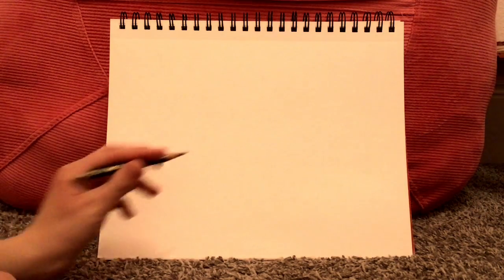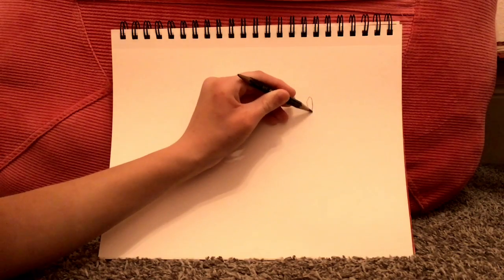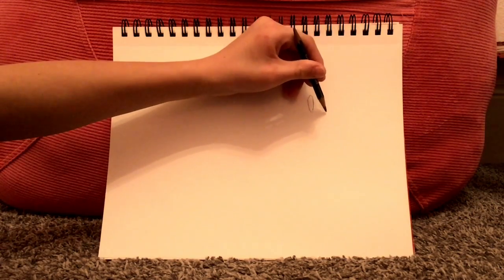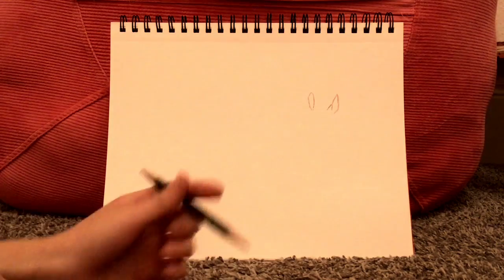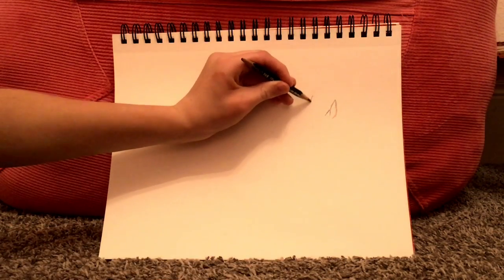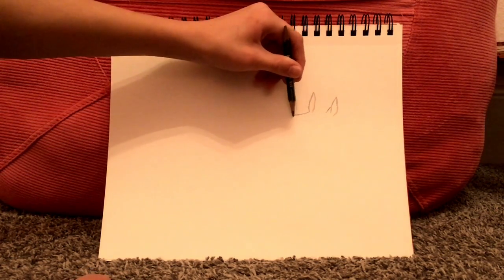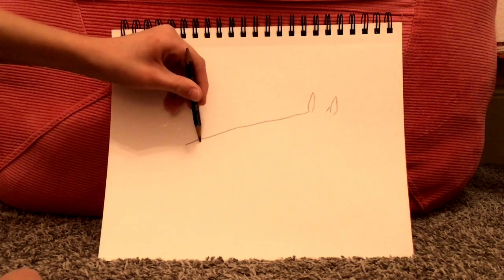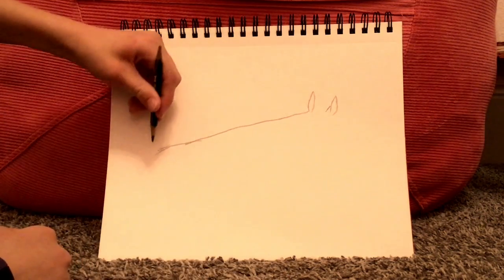First you're going to draw the ears, except this time they're going to be on the other side of your pad. Draw a small line here to indicate that the ear is pointing that way instead of straight at the camera. Make sure to tilt this one. Then let's go ahead and draw the neck — it's going to be about right there — and then make sure to draw the withers, which is the part of the horse that connects the neck to the back.